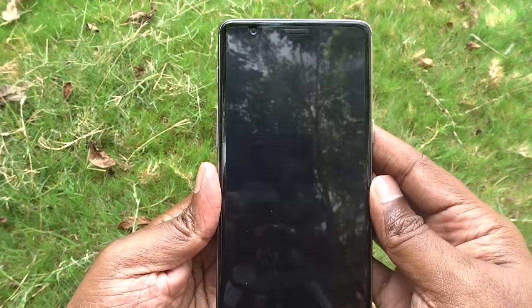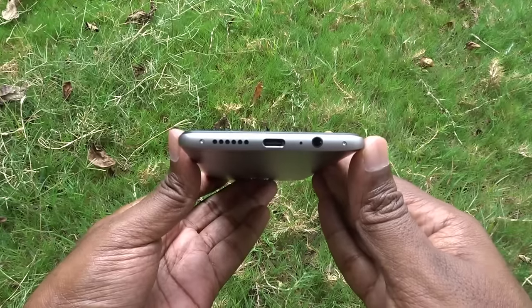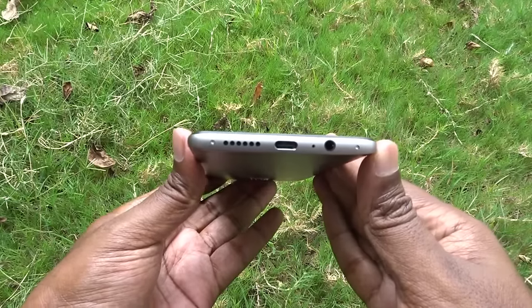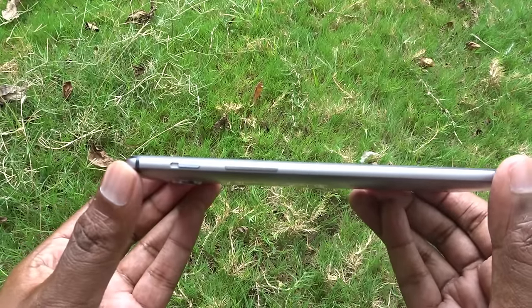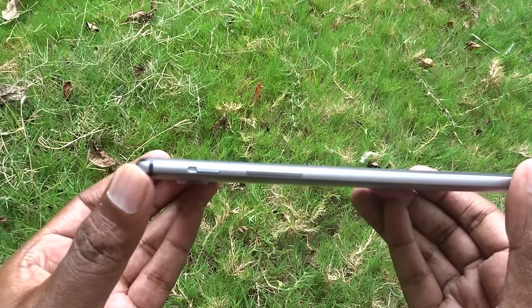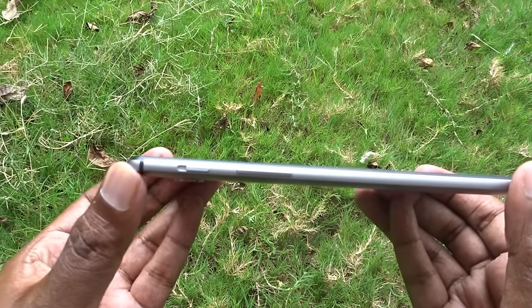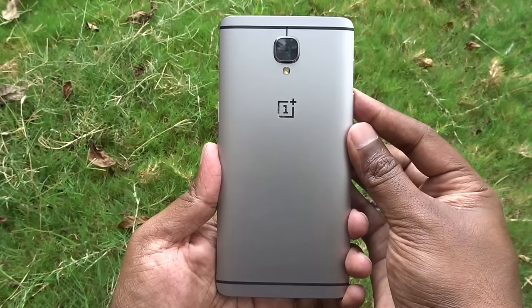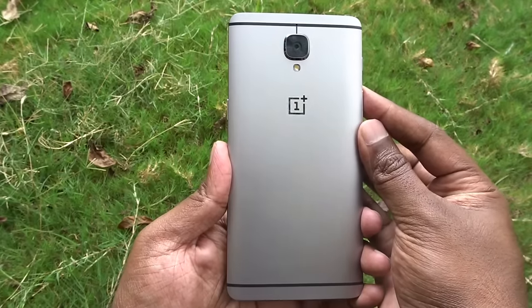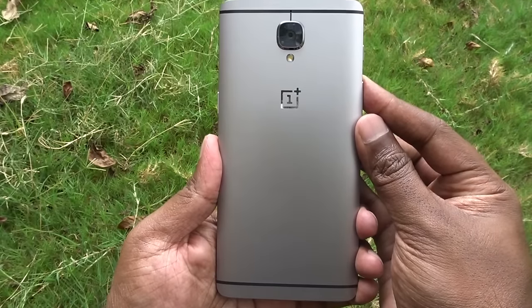Looking at the physical layout: up front we get an 8 megapixel front-facing camera and the regulation sensors like proximity and ambient light sensors. At the bottom we get the speaker, the dash charging port, and the primary microphone. On the right-hand side we have OnePlus's famous alert slider — the notification control button — with which you can control what notifications appear on your phone, along with the volume rockers. On the left-hand side we have the dual SIM tray and the power on/off button. At the back we have the 16 megapixel primary camera and a single LED flash.